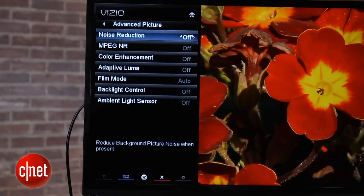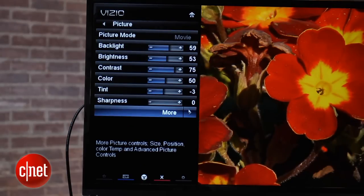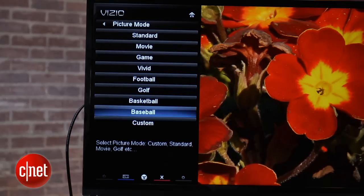Vizio also throws in plenty of adjustments on this TV. You can play around with the grayscale. There's also a bunch of different picture presets, although names like basketball and football might be a little bit misleading because they don't actually improve the picture quality of those sports — but at the same time, it's nice to have them there.